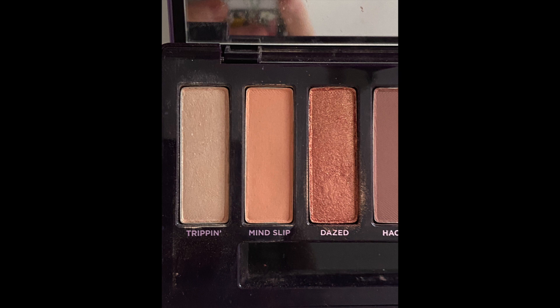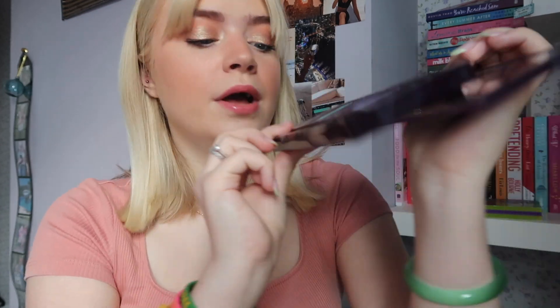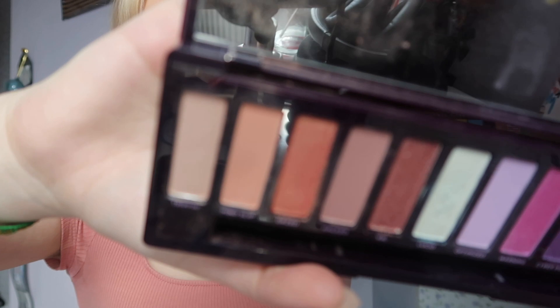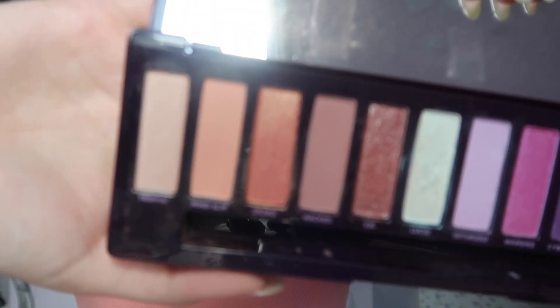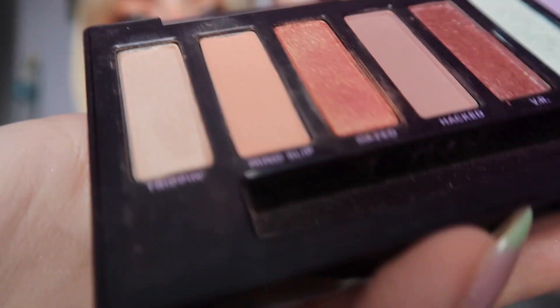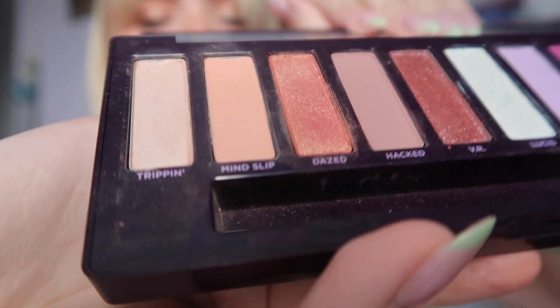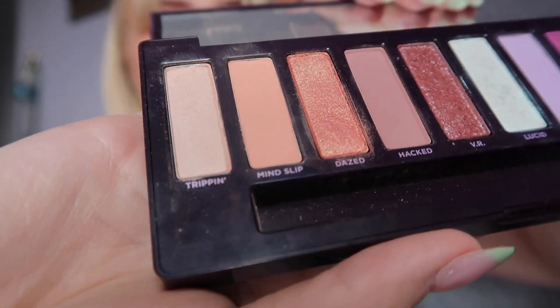Then we have the shade Mind Slip, which we are quite close to rolling out but not quite — definitely next month we'll be rolling this one out. I've used this one ten times this month for 17 uses total. It's just this shade down here in the Urban Decay palette. There is starting to get a little bit of a dip in there — it's very minor and they're very hard-pressed shades. We've used it 17 times in total, so three more uses and next month we should be able to roll that one out.